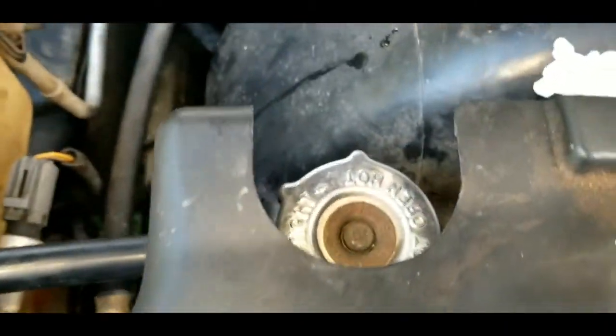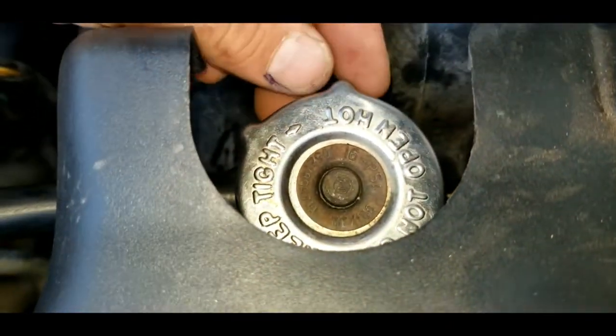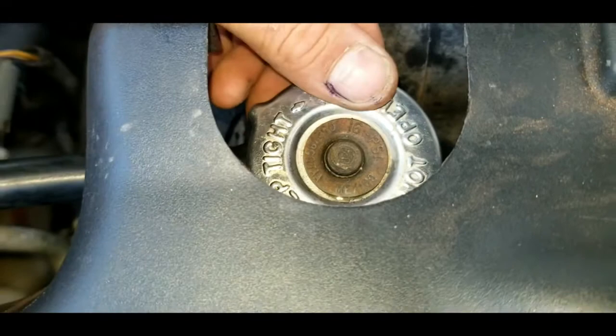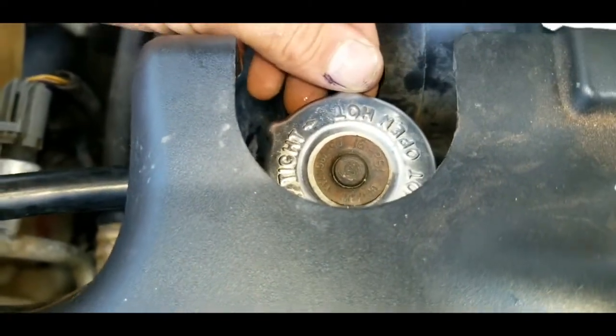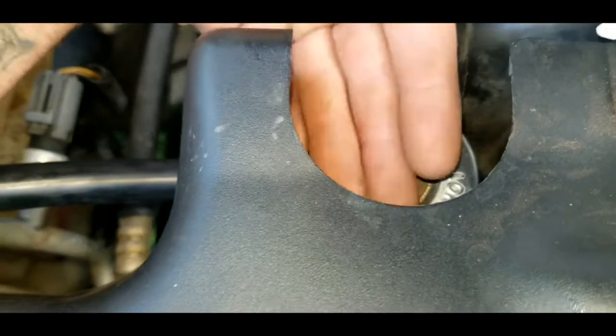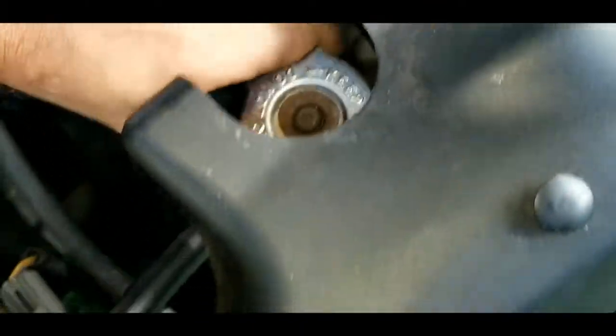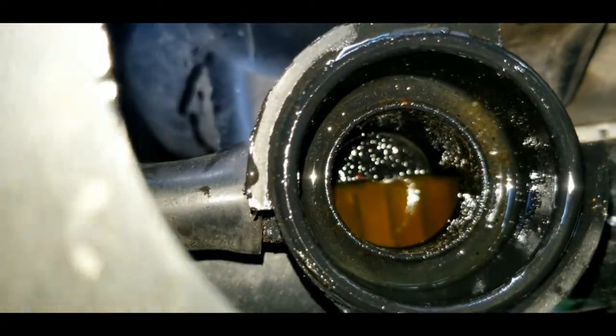The very first thing we want to do is make sure the engine is completely cooled down. You do not want to take off this radiator cap if the engine is still hot or overheating. Once you can safely touch it, push down and turn the cap to remove it.